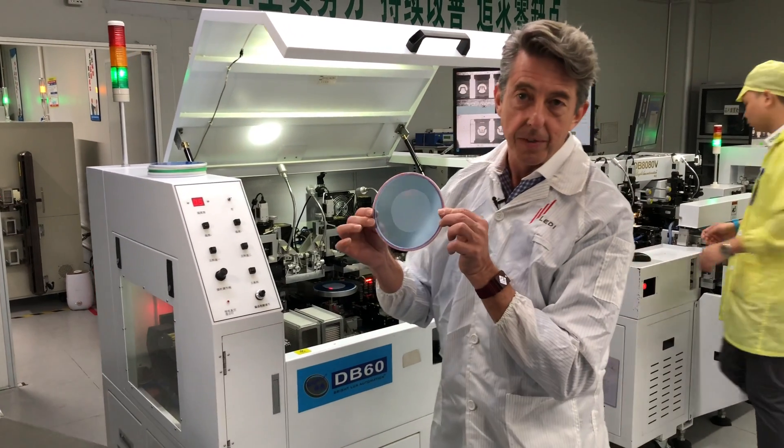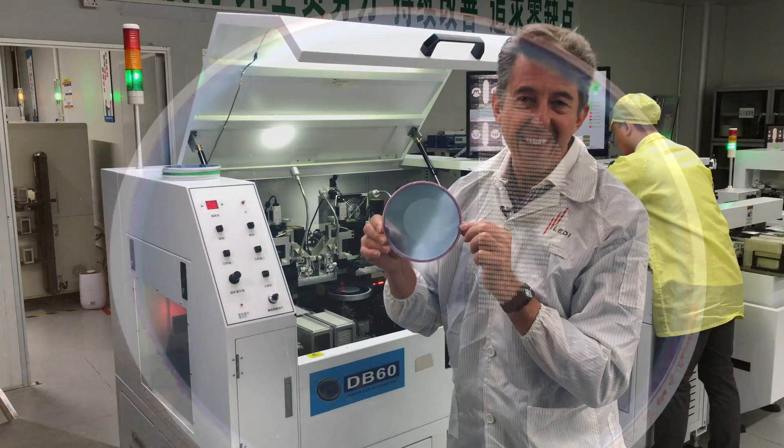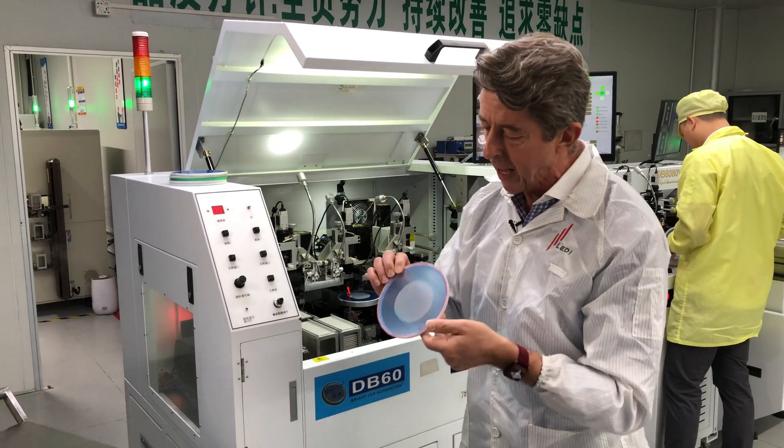Manufacturing starts with this. This is called the blue die. This blue die — this wafer — has about 11,000 LED chips on it. The machine behind me assembles the LED chip into the plastic package.